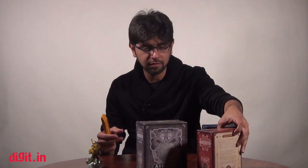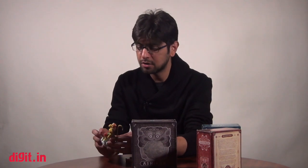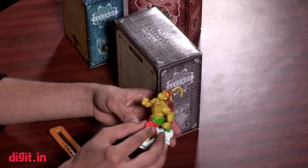We're going to quickly get through the unboxing, so let's start with the biggest box which is going to house the book. The one we aren't going to unbox is Hanuman — because no box can keep Hanuman in — but just to give you a quick look, this is what the characters look like.